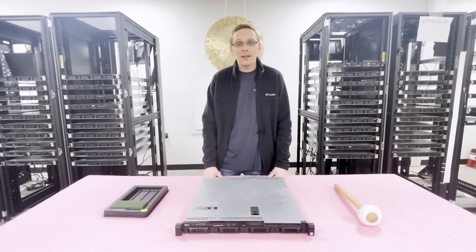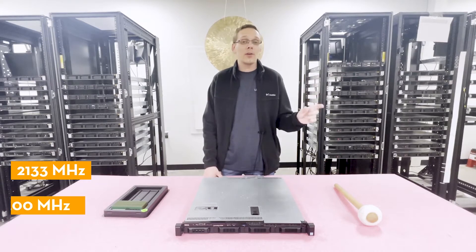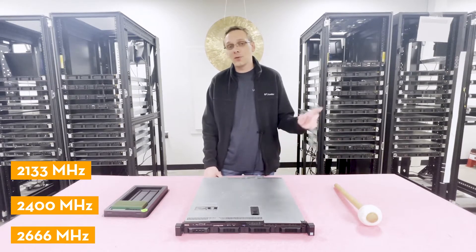You can use a couple of different speeds: the lowest being 2133 MHz, then 2400 MHz, or you can go all the way up to 2666 MHz. That means the max configuration of 64 gigabytes would be four 16 GB modules at 2666 MHz.